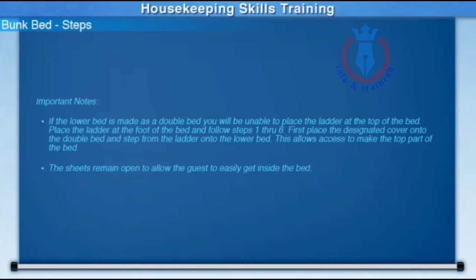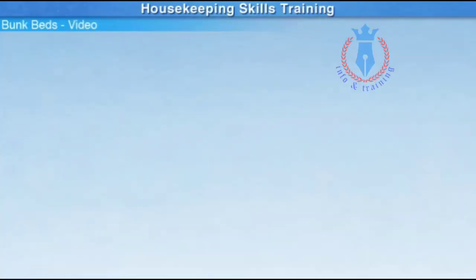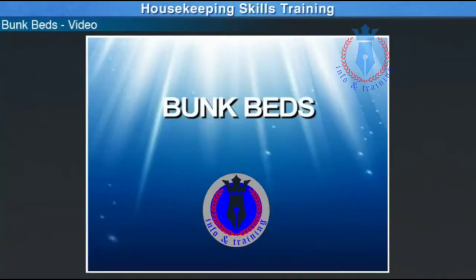Remember, the sheets remain open to allow the guests to easily get inside the bed in the evening. Now that we've walked through all of the steps, watch this video which demonstrates how to set up a bunk bed.